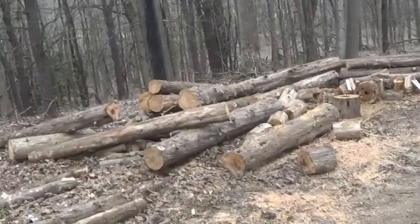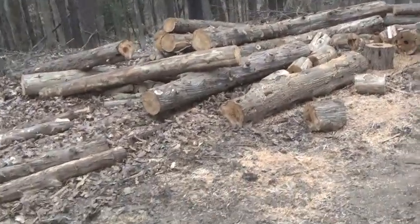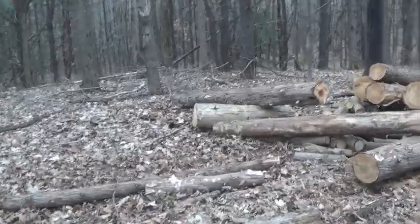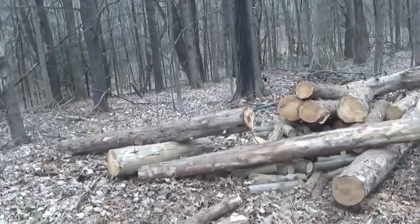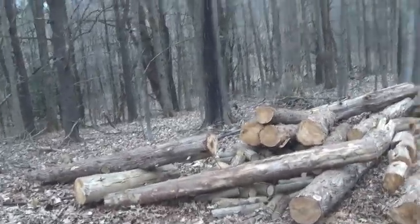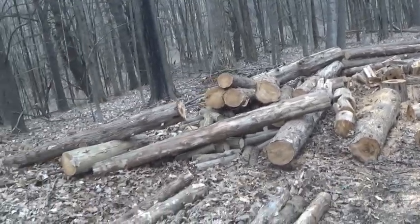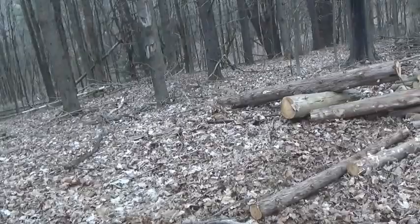For years, farmers came here and cut cedar fence posts. They came here with horses and skidded them out. My grandfather, great-grandfather cut and sold them. I've cut cedar posts up here when I was a kid — my dad did it, I went with him. I wasn't that old.